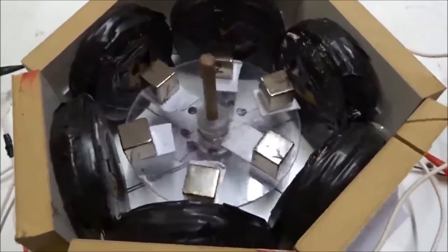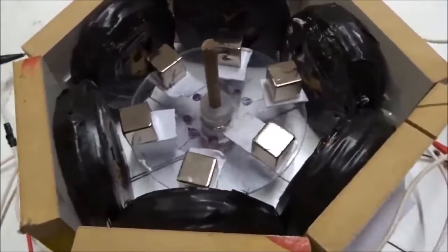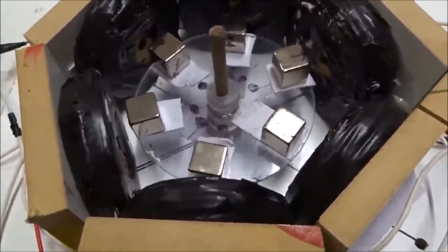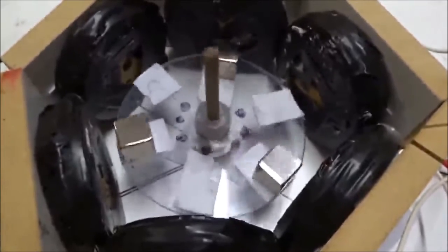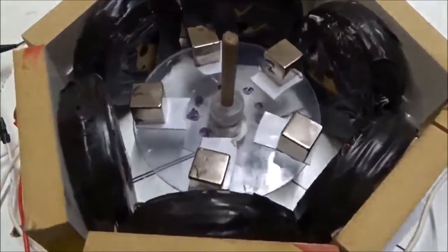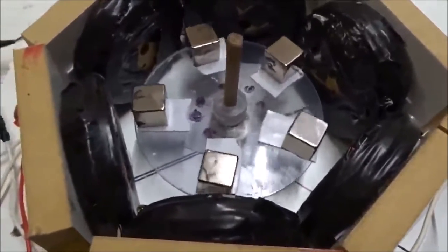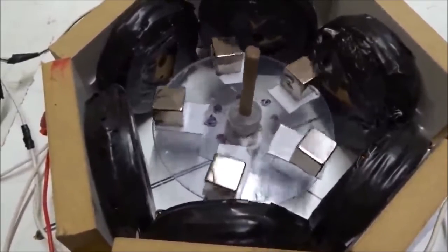If we put six magnets, they just rattle because the UVW phases are all out of phase and there's no torque with six all pointing outward. Likewise with three magnets, there's no consistent torque — it just rattles. Four was the magic number. Likewise, if we put five magnets arranged equally, it just rattles. You have to use four. You can't use five or six or three or two.